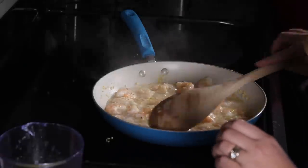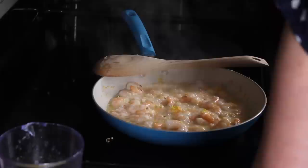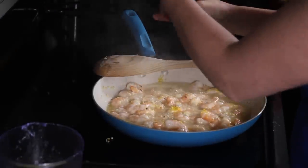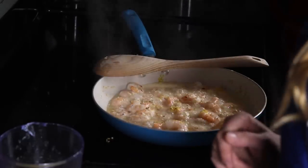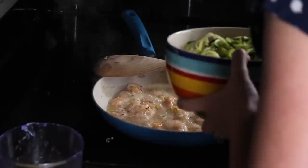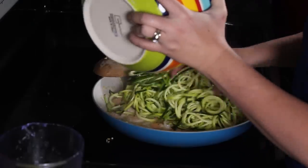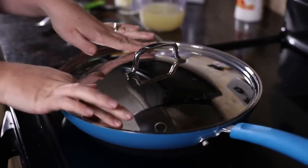Once you're done zesting, go ahead and bring this up to a simmer. Then add a little salt and pepper to your preference. Now it's time to add in your zoodles. These do not take very long to cook, which is one of the reasons I love this meal. Zucchini noodles cook quickly and they'll cook down. It looks like a ton right now but it's going to cook down. Put your lid on and let it steam for a couple of minutes.